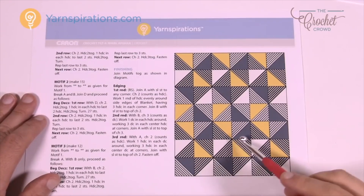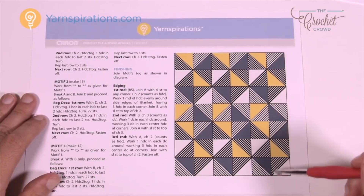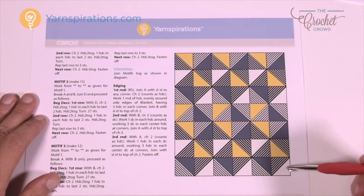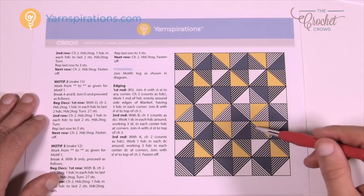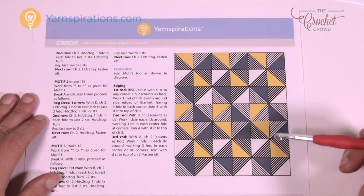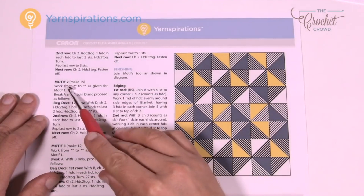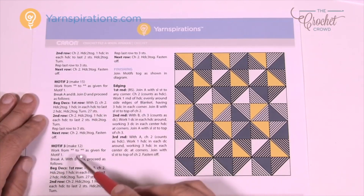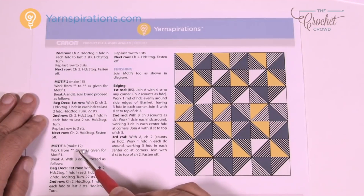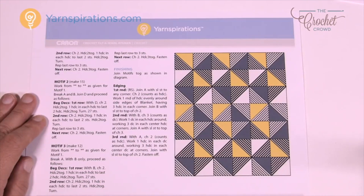You're going to see the color layout within this afghan — it looks pretty neat with the blues, yellows, whites, and how they play together. It looks completely different here than it does on the sample, which is kind of neat too. Looking at the make-your-counts, all the motifs have a number: motif number two is 15, motif number three is 12, and motif number one is also 15. Make sure you assign your colors and make the correct number as well.